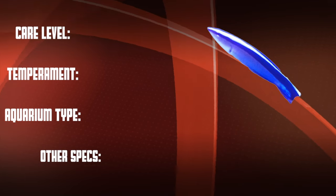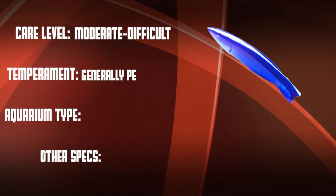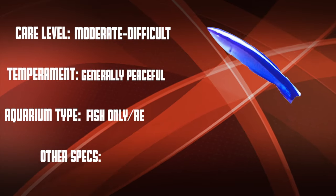Okay, so let's go over our checklist. This is a moderate to difficult care level fish that is normally peaceful. They work well in both fish-only and reef setups.